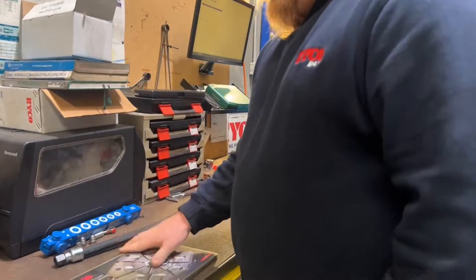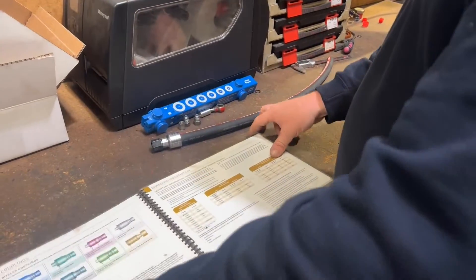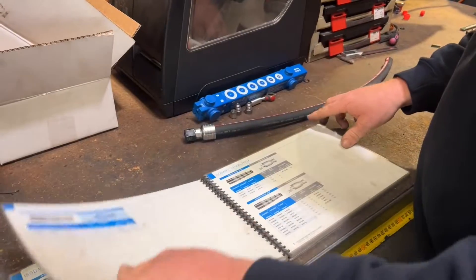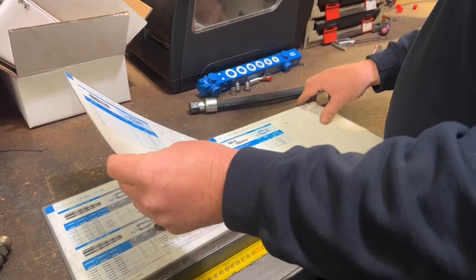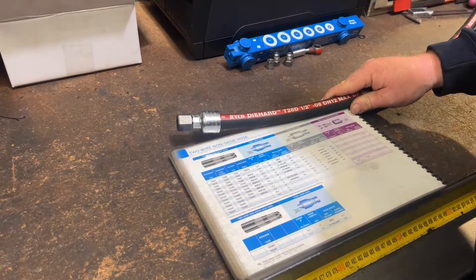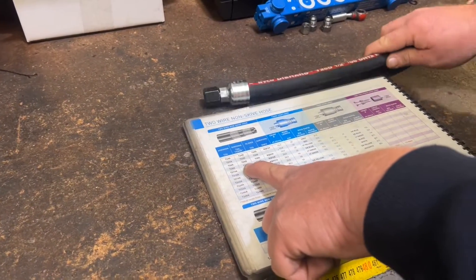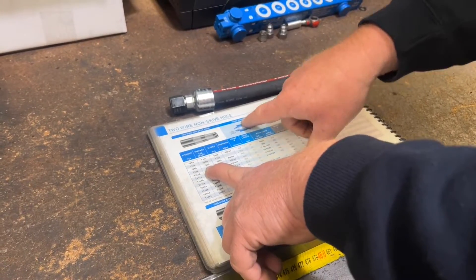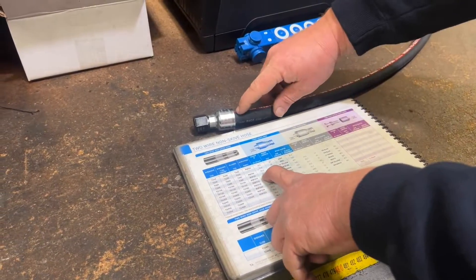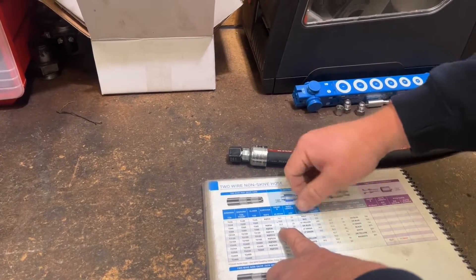This is a crimp chart — it has all the Ryko hose and fitting specs. So we go through until we find the hose we're using: T28. We work out T28D and come down the die chart list. T28D — our coupling series is a 2000, two lines on the coupling. And we come across the crimp spec: 26. The white line that we put on is our mark length. That should have been 25, but we used our indicator. It's an oil crimp.